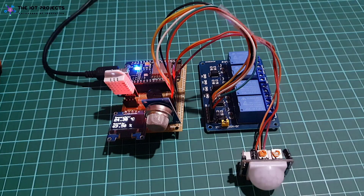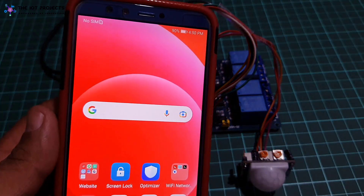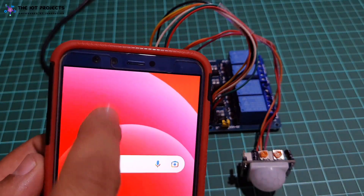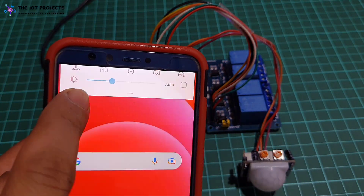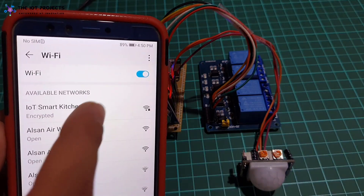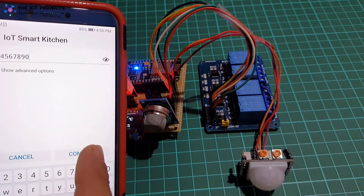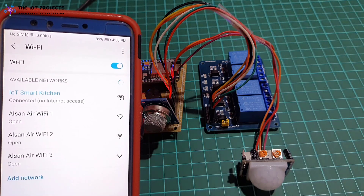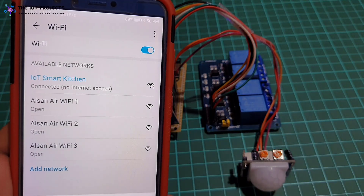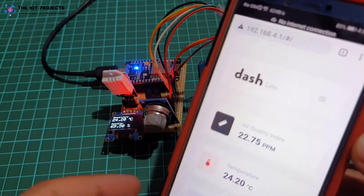I am configuring the ESP8266 Wi-Fi chip in soft AP mode, so you don't need a separate Wi-Fi or internet connection to monitor and control your appliances. The ESP8266 board broadcasts the IoT Smart Kitchen SSID, so you need to connect to the Wi-Fi network using the password defined in the code. It establishes a connection with the NodeMCU ESP8266 board, and you can monitor sensor values and control appliances remotely from the web server.